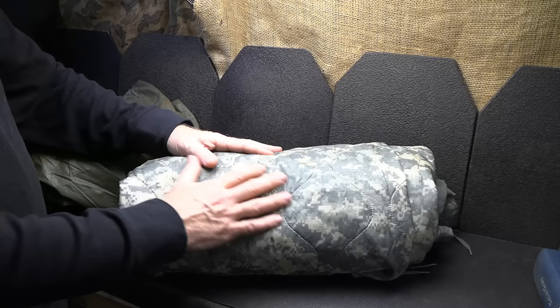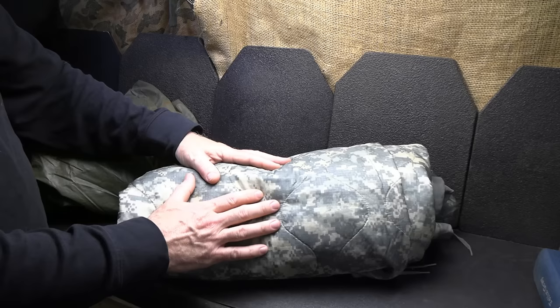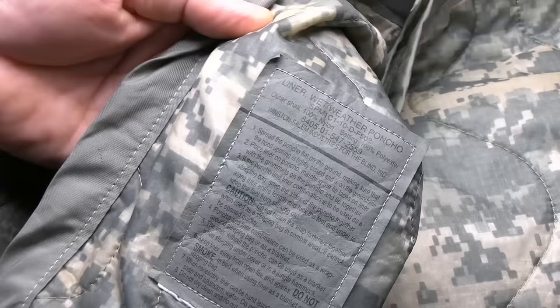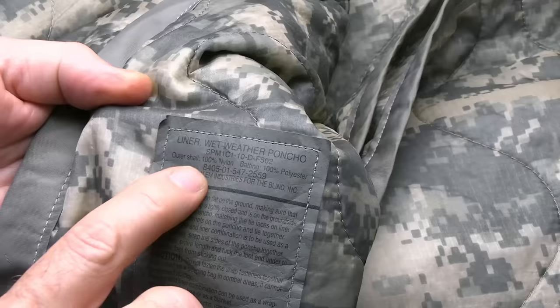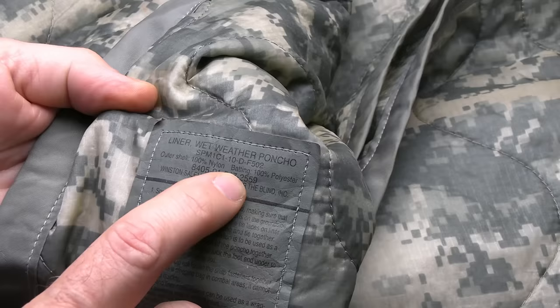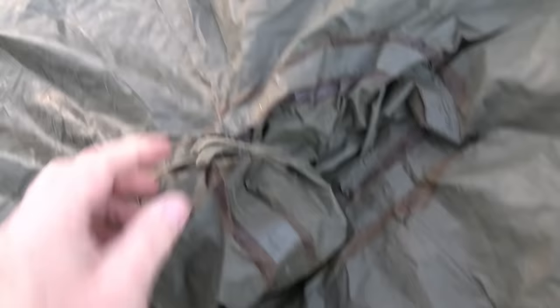These come in a number of different colors. This one is the ACU pattern used in Iraq and Afghanistan. This is a true U.S. military surplus Woobie — it has the original tag with instructions, what it's called, and all the pertinent details. Sportsman's Guide got these out of actual military surplus storage. The tag says 100% nylon outer shell and 100% polyester batting. This is an older style that's been around for a while — in pretty decent shape, reinforced in places with some glue.